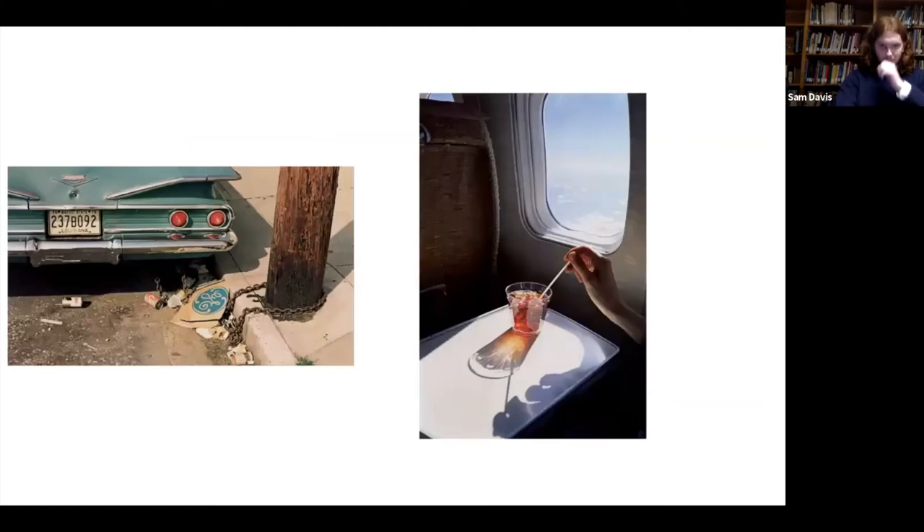Alan Braddock is kind of like the father of modern ecocriticism. He taught at Tyler for a while but now works at William and Mary. When I wrote my thesis about ecocritical art theory, I quoted him heavily. As Nava mentioned, I wrote my thesis about William Eggleston's photography from an ecocritical viewpoint. Eggleston is a really important photographer because he was the first recognized art photographer to use color — before that, you would traditionally shoot in black and white, which was seen as the real art form, and color photography was just seen as a gimmick.